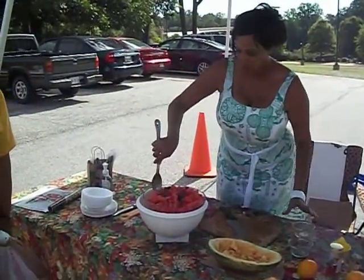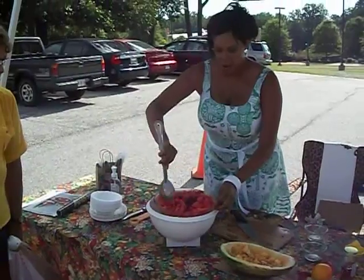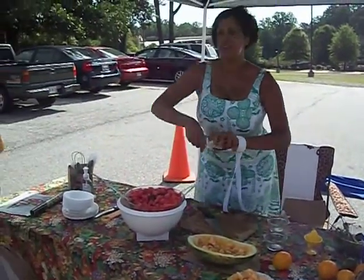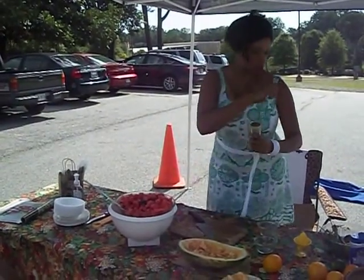That's basically it. And just for a little extra flavor, I'm going to drizzle just a little honey on here. As I said, you don't have to add the honey, but you can.